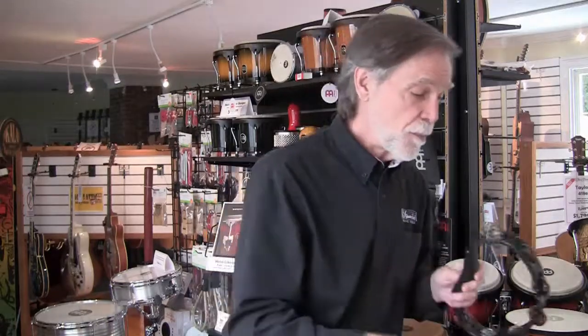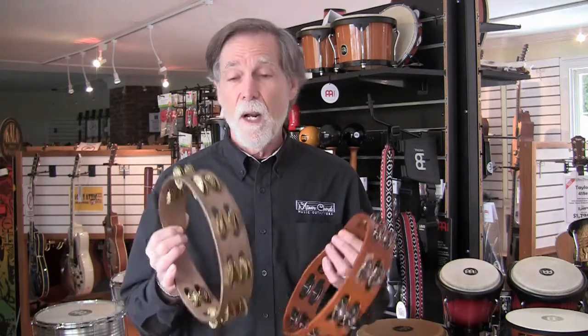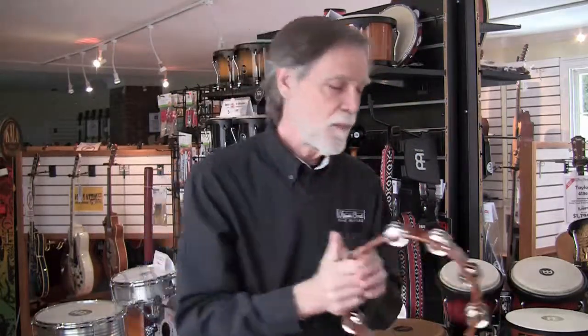Choice number five is the material that the jingles are made of. You're not going to find too many stores that have a choice of different metals for the jingles. Our tambourines come from a company by the name of Meinl — they're a German company, very popular around the world, just becoming known here in the U.S., and they make a really wide range of percussion instruments for very reasonable prices. I have regular steel jingles on this side, and over here the same kind of wood shell with double rows of jingles, but these are hammered brass. The steel gives a lighter sound; the hammered brass gives a lot heavier, thicker sound — totally different.